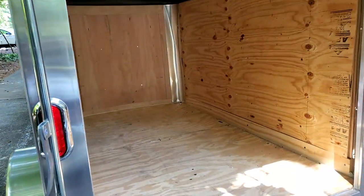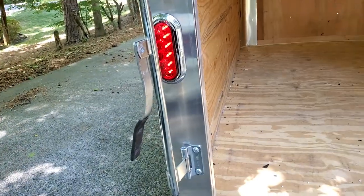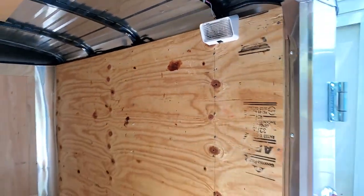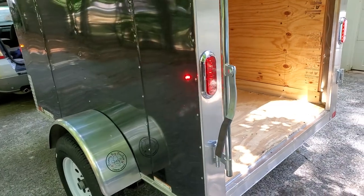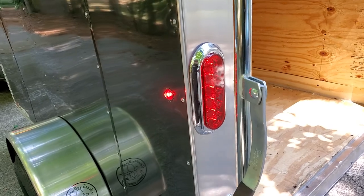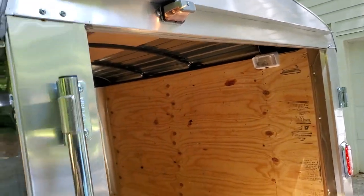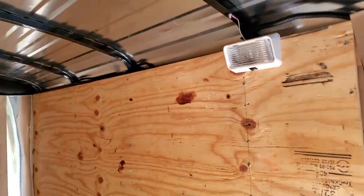I spent much of yesterday resolving all this on this trailer, and now it obviously works great. I even installed a nice little interior light that it didn't have before — I'll show you how to do that in the next video. Not a difficult job at all. With older trailers, it might be a good idea to just replace all the light sockets, especially if they look bad — go ahead and replace the light sockets and replace the wiring, because it's really not that hard to do.